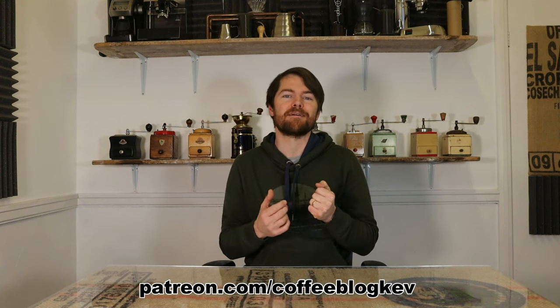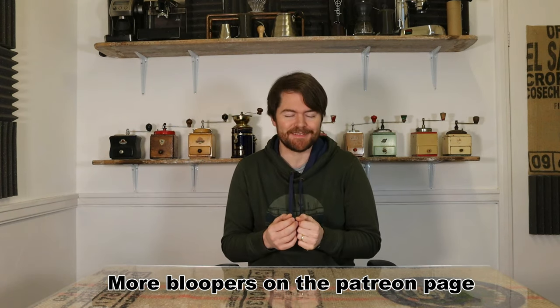So there you go — you now know all the differences between the Sage or Breville espresso machines and I hope this helps you choose your perfect espresso machine. Thank you very much for watching. If you enjoyed this video click here to watch another one, and don't forget to subscribe. To become an accredited coffee botherer with all the benefits, go to patreon.com/coffeeblogkev.